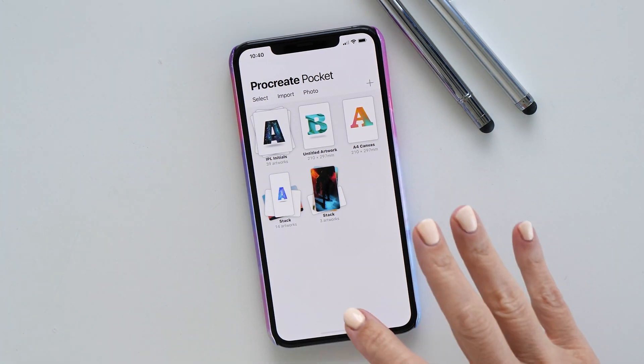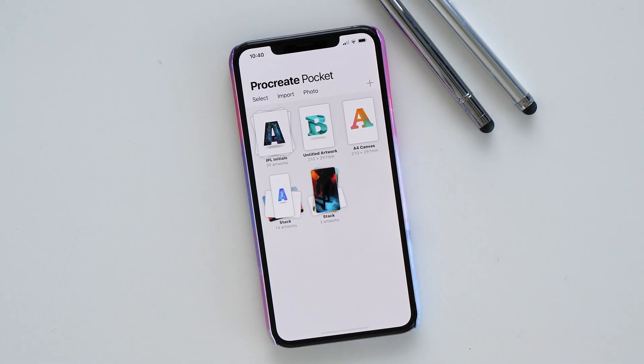Now you might ask, why would I use the iPhone when I can use the iPad? Well, there could be a few reasons — you might not have an iPad and only have a phone, but you still want to practice your creative skills with Procreate. Using the phone is actually a really good option, especially now that we have the exact same features available on the phone as well.